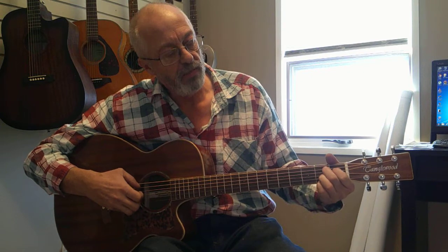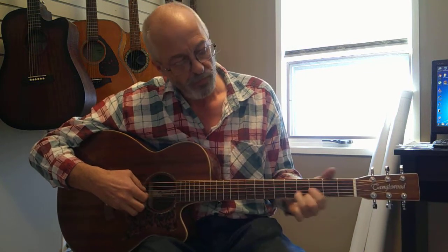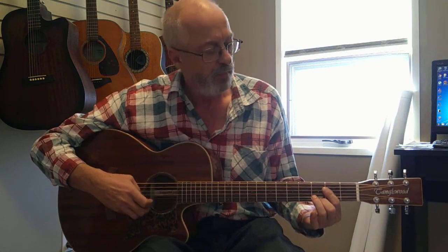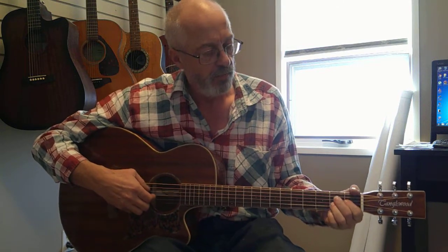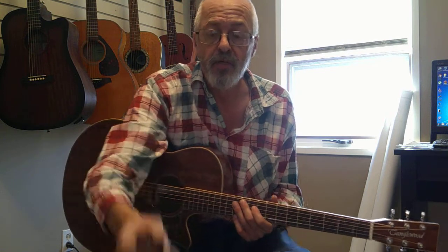Go to a B minor 7 thing. Turn it back to an E. I think that should do it. It's a real pretty song, fun to play, and I think you'll pick it up in a real hurry. Hope that helps. Have fun.